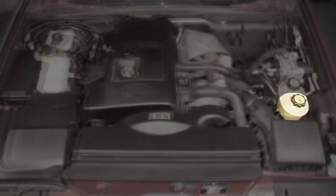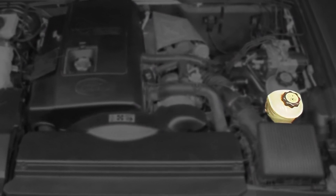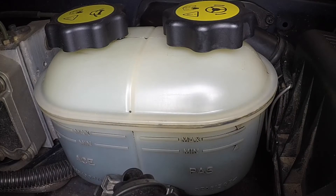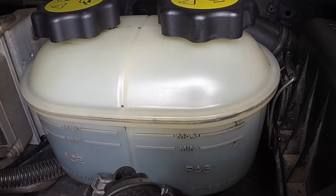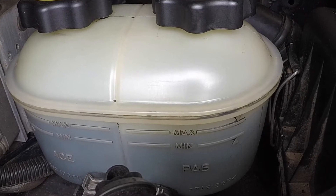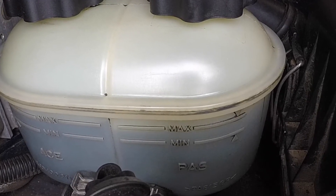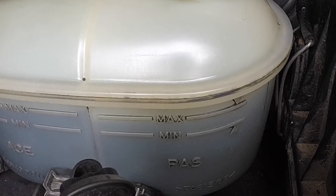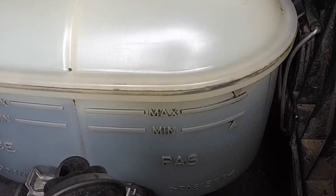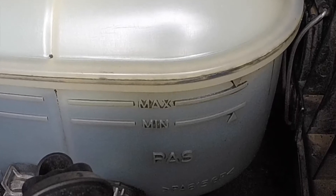Power steering fluid. The fluid reservoir is located on the left-hand side of the engine compartment. The front section of the reservoir contains the fluid for the power steering system. With the wheels in the straight ahead position and the engine turned off and the fluid cool, the level should be between the maximum and minimum marks on the side of the reservoir.